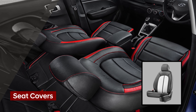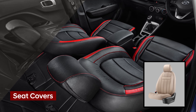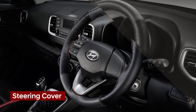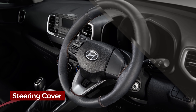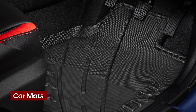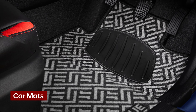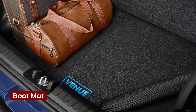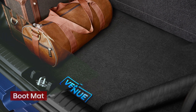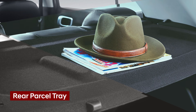Choose from the range of seat covers available in different designs and textures. Enjoy a premium look and an improved grip with your car's steering cover. Pick from the range of high quality all-weather mats to designer mats and protect your car's floor. A boot mat designed to fit keeps your Hyundai car neat and comes with an attractive Venue logo. Arrange your miscellaneous things in the simplest way using the rear parcel tray.